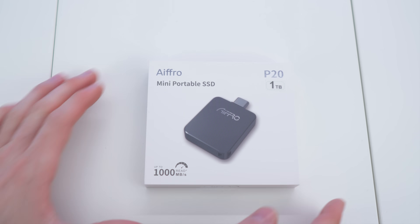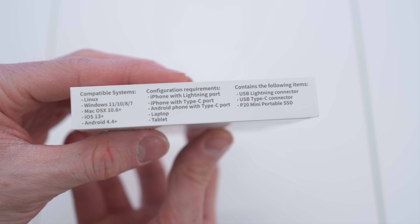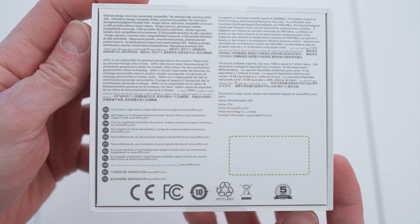Got the new drip from iFRO — the P20 mini portable SSD. If you're interested, check out the product links in the description for the best deals. Here we have the box — it's the one terabyte variant with the brand on the side, and here we have all the specs and the logo. Very nice specs right there.